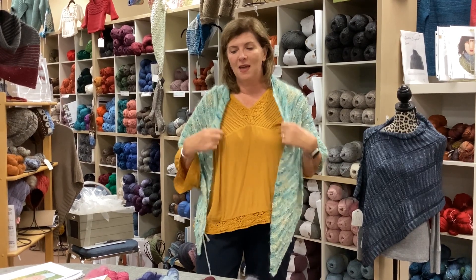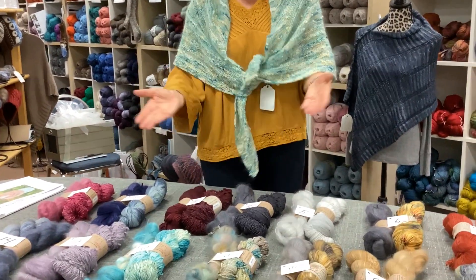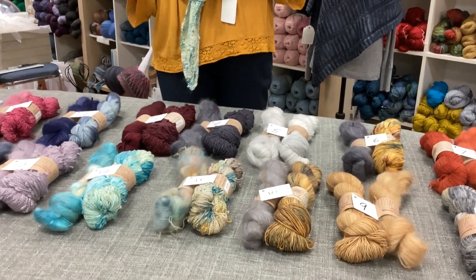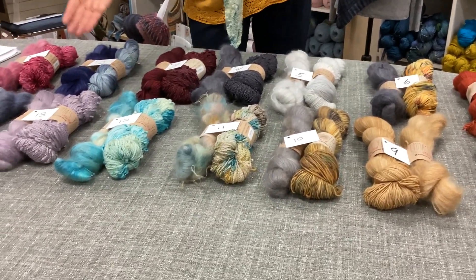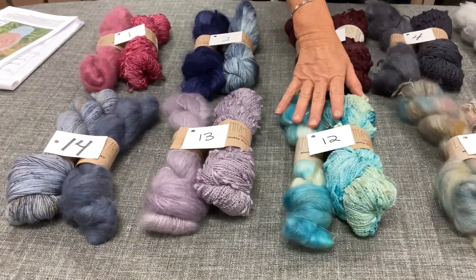It'll stay on your shoulders, keep you warm — it's amazing. What we've done today is we've picked out several different options for you, different kits we've put together. We love Emma's yarn, you know that we do, so we've got the Slubby Slub and the Marvelous Mohair that matches together.